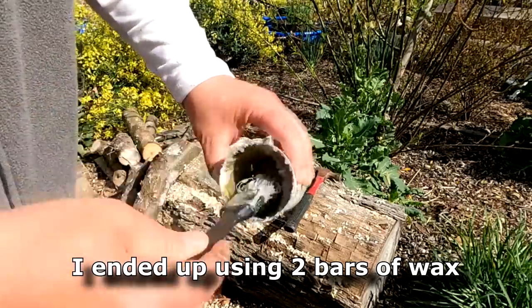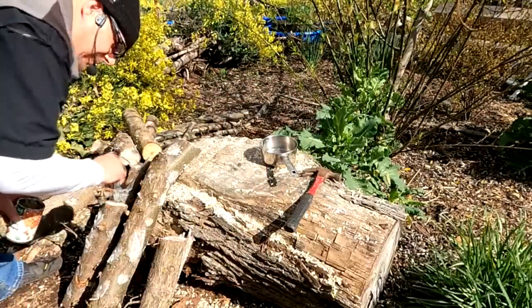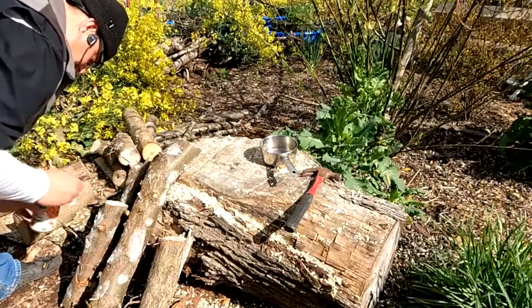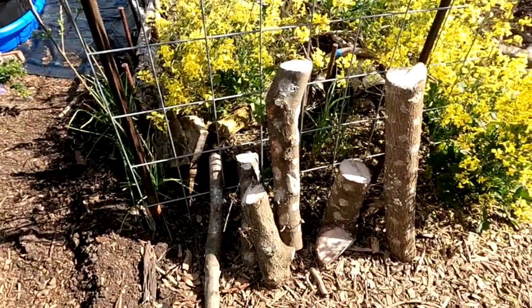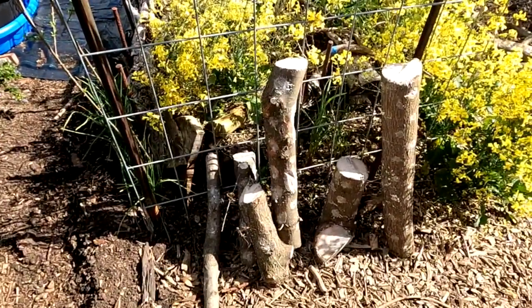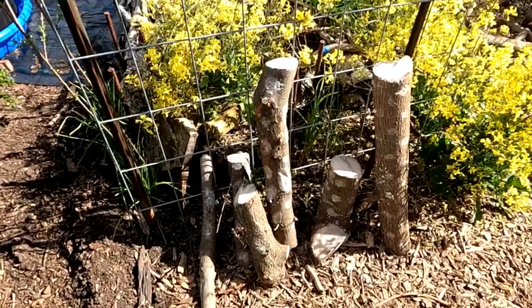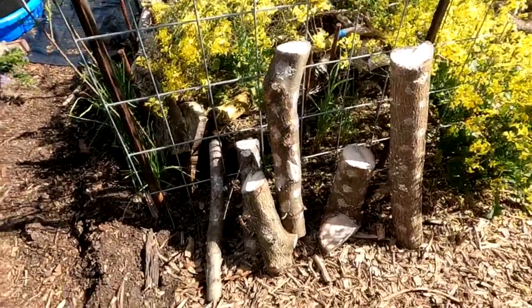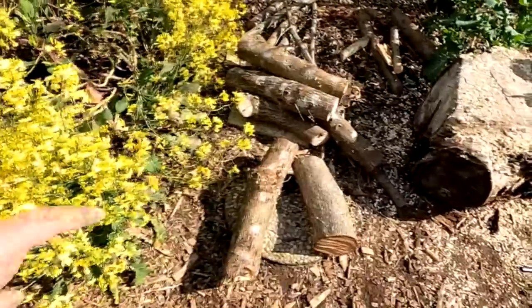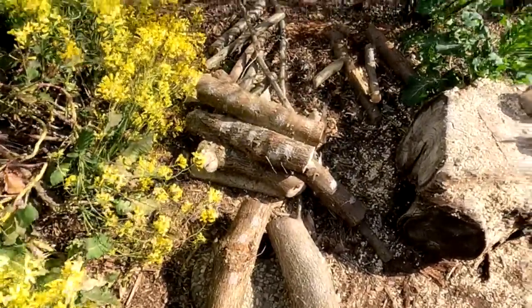I've got just enough wax left - I can dab up a couple more ends. That's why I didn't do all the ends in the beginning - I wanted to make sure I had enough for that. So these are all shiitake right here, and this would be a great place to lay them if it had a little bit more shade.